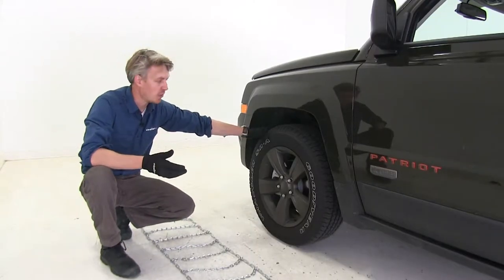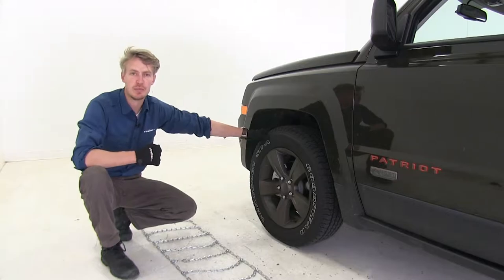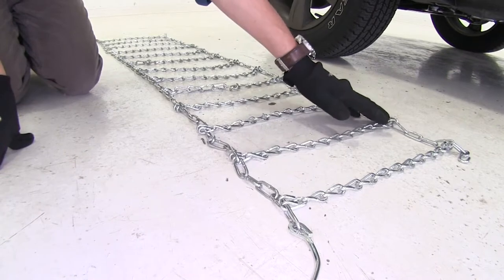We're going to be putting tire chains on the front tires of our Jeep Patriot, because this is driven by the front axle. To begin our test fit, I've gone ahead and laid out the chain. It's a good idea to make sure there's no kinks, twists, or any tangles in it.